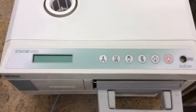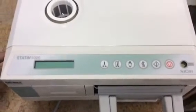Sterilizer autoclave solution. StatumUSA.com, 704-966-1650.